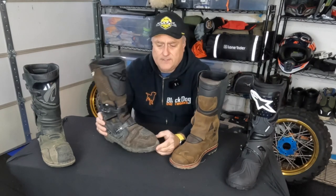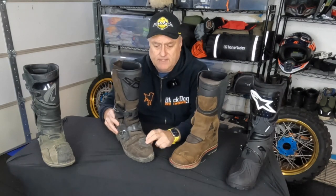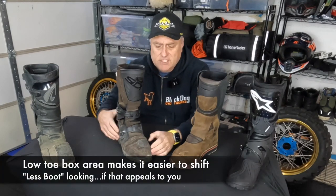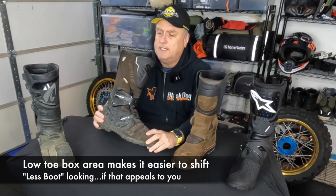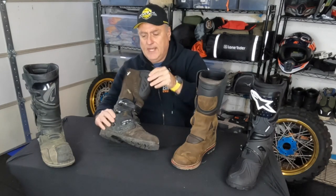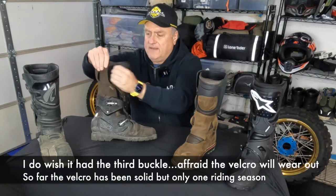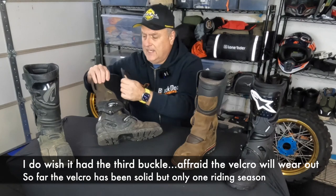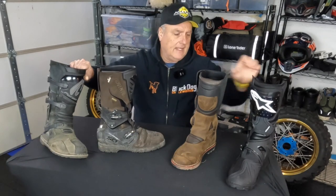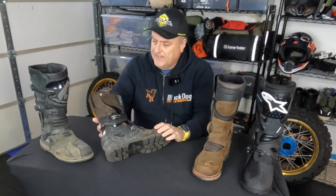Next are the Sidi Adventure 2 Gore-Tex boots. Out of all these boots, these are probably the easiest for toe shifting — the toe is not as boxed and bulky as the others. These are fantastic boots. One difference is they only have two buckles, but they do have Velcro up top, which works well if you have big calves. I do prefer a three-buckle system, which I'll get to, and I feel it gives a little more protection.